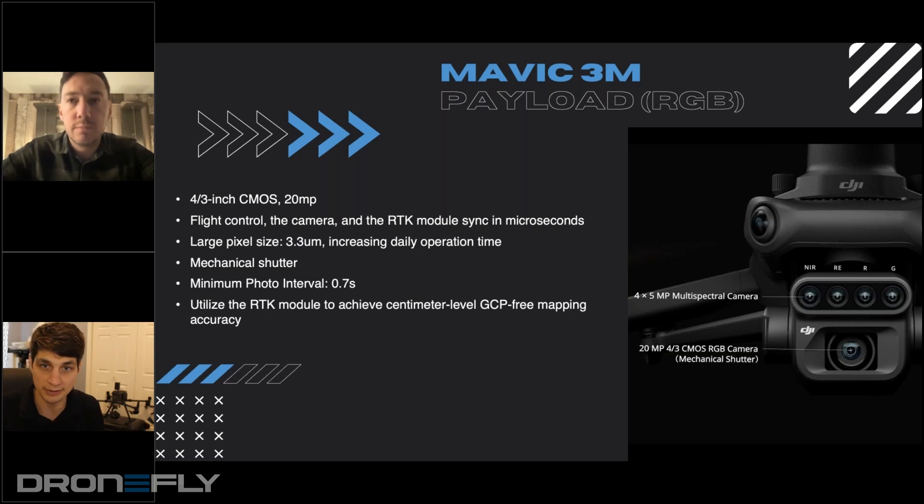But you're not sacrificing the multispectral side. Since it's the same camera made for the M3E for mapping, that thing is a mapping machine. Two of the specs shown here that I think could be dug into a little deeper are the mechanical shutter component — how important do you think it is to have a drone with a mechanical shutter versus a rolling shutter?